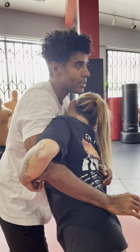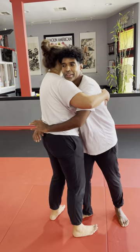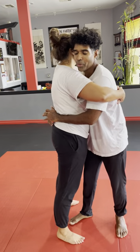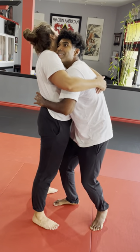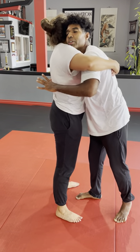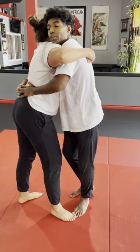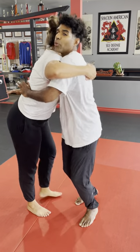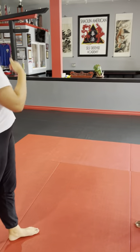Even if someone's taller than you, you can still do it. Even if you're a little lower, really lift their chest up with your chest. You'll feel it right under the shoulder blades — lift that up and roll it underneath the rest of the spine, and she'll counterbalance that by sticking her butt back. It's a really wonderful position to dominate an opponent.